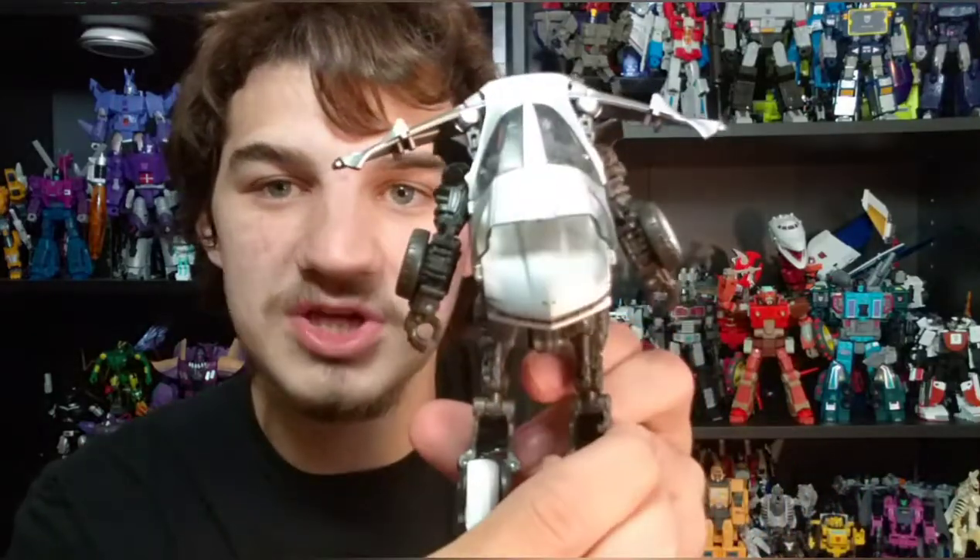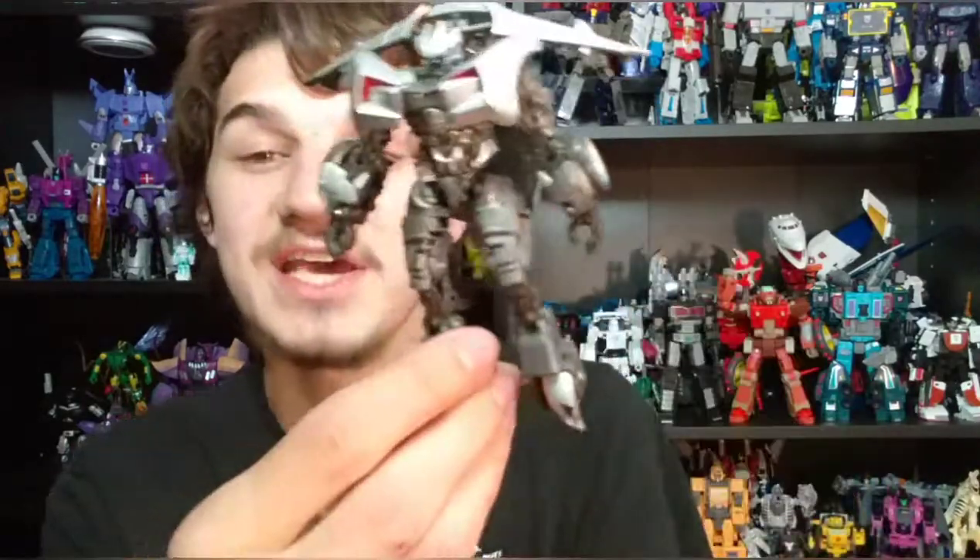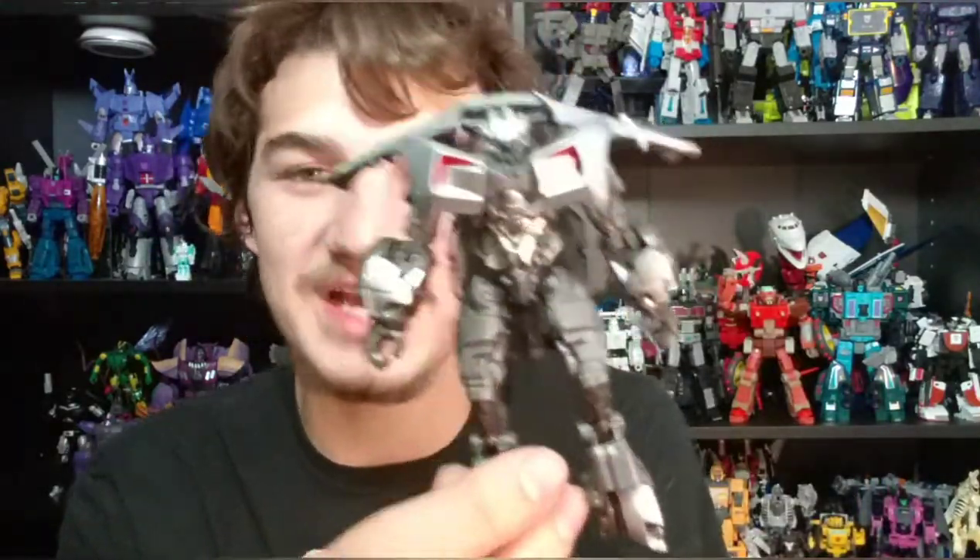Everything is very nicely painted on this figure — very much so. He is definitely a very nice figure. The paintwork in terms of look — he looks like Sideswipe from Revenge of the Fallen. He does. Now let's get into some of the issues with this guy.